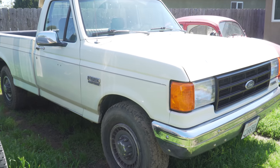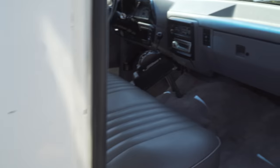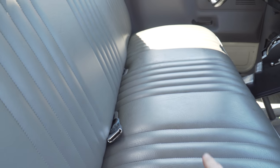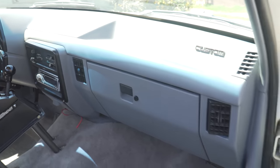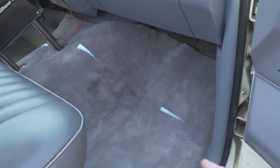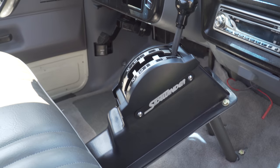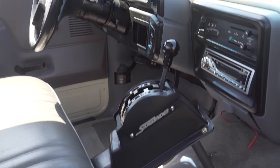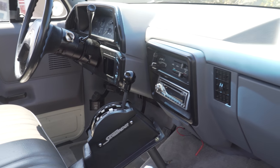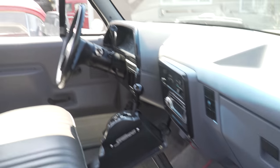It's a 1988 F-250 with a 7.3 IDI non-turbo motor. I've already gone through the interior — it had a blue interior before, but I made it all gray. I painted the dash, pulled basically everything out, painted the door panels, added a carpet kit, and added a Sidewinder shifter because I didn't like the way this truck shifts on its own — so I deleted the stock column. It's a pretty clean truck.